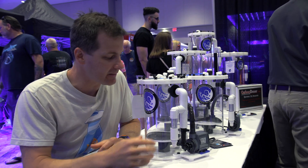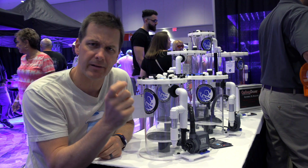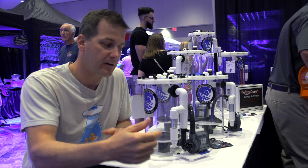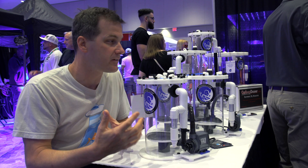Some of you might be thinking calcium reactors are just for big tanks — not necessarily. This is a GEO 612, which is sized for around a 200 gallon tank. That's about the sweet spot I've talked about in other videos where dosing doesn't make sense, especially once your tank gets going, but calcium reactors do.